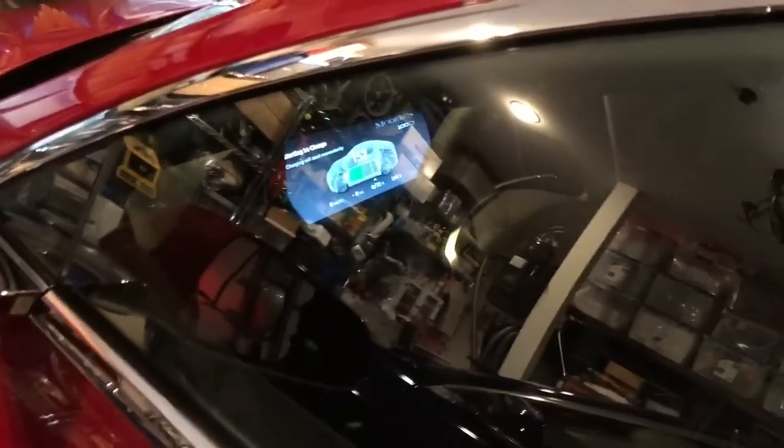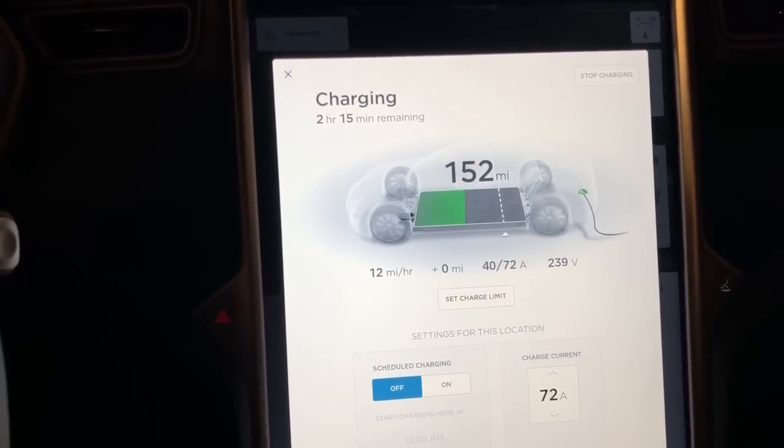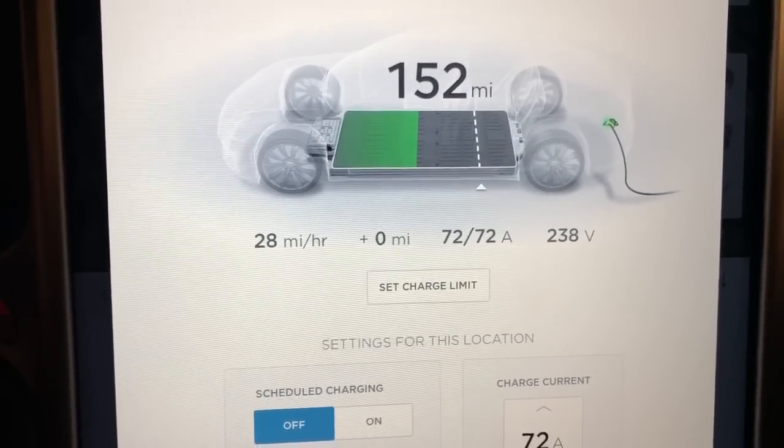First we are going to go ahead and start charging the Model S. Now we're going to watch here through the window. Take a look here and we can see that it is cranking up — 272 — and there we go, we're at 72.